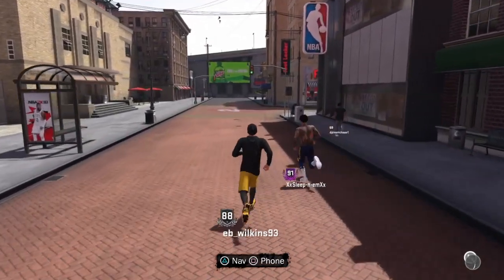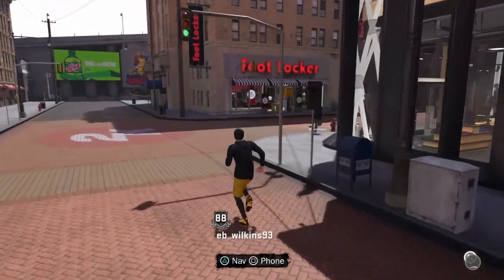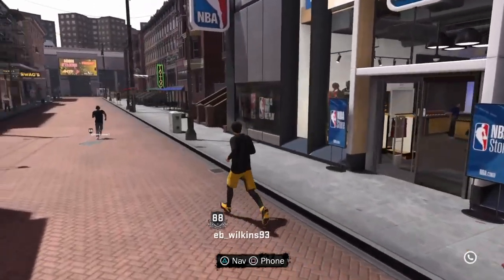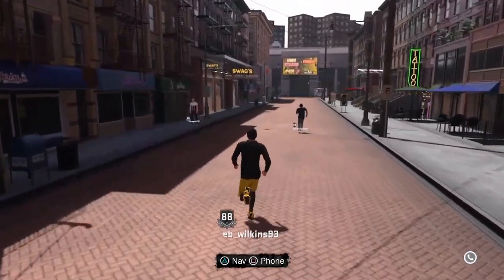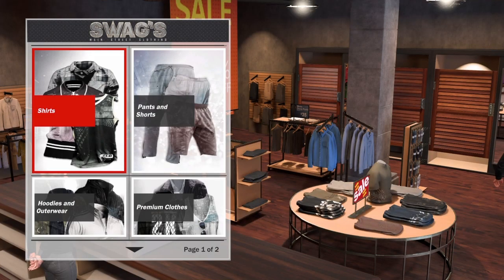First thing you want to do is go to Swag. When you go to Swag, you can buy the standard sleeves — they're just gonna be regular black or regular white. But if you want the team color sleeves, they got a category for that, and I'm about to show you right now.